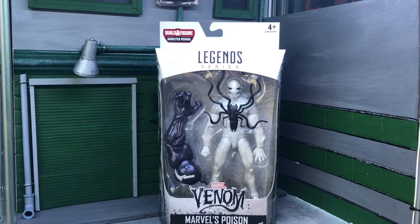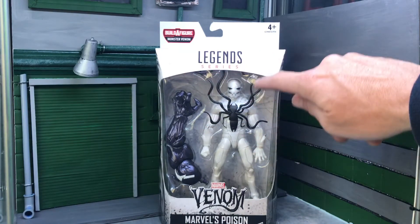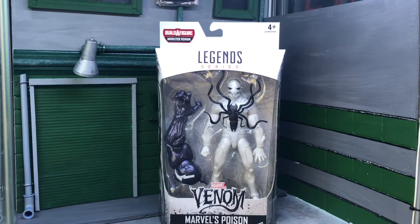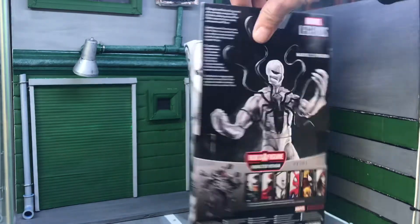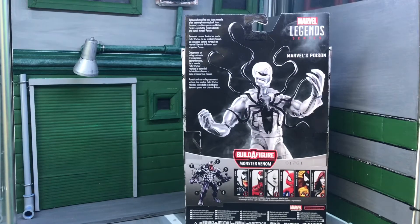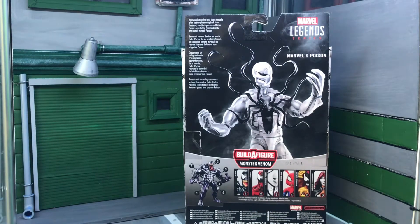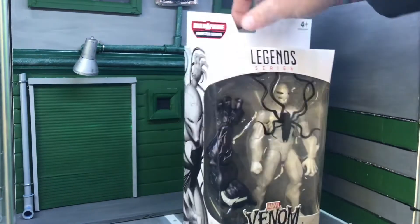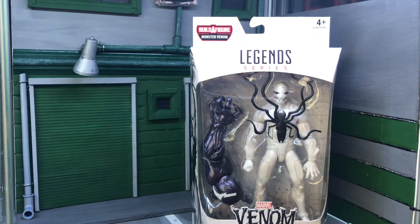First up we've got Marvel's Poison. He comes with one of the arms for Monster Venom. I'm quite liking the spider with the extendable arms — legs I should say — with a nice symbiote effect. There's a picture on the side of Marvel's Poison and a quick look at all the wave figures you need to complete the build. It's one hell of a figure — massive and heavy. He comes with the arm but no other accessories, so it's a pretty plain figure, but it's a good symbiote to have.